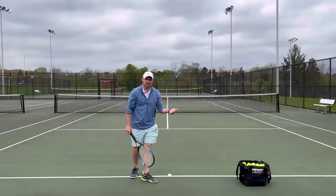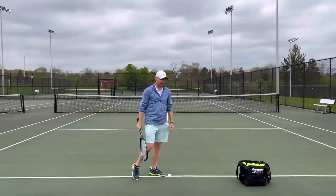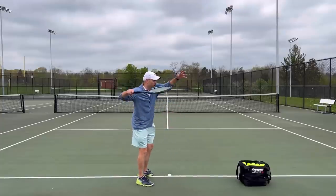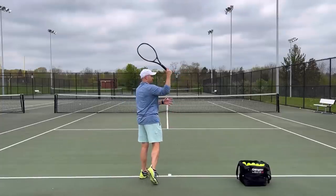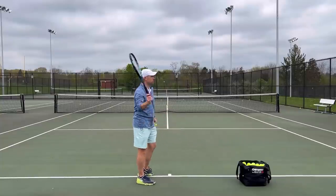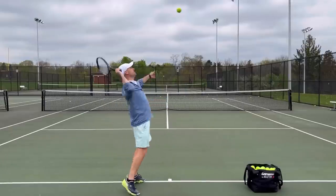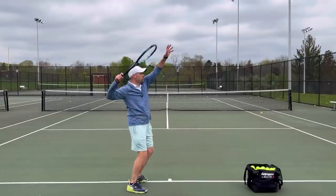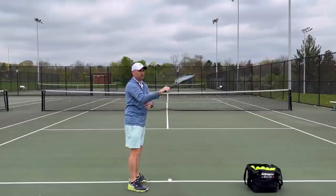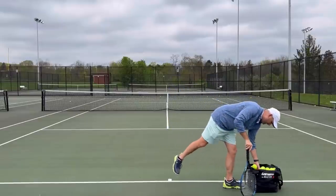It's one thing to be relaxed and create this loose lasso swing above your head, but we want to harness physics. We want to unwind and then stop the body — when we stop the body, the hitting arm accelerates. If you're someone who just rotates your body continuously, you're not going to serve as fast as if you rotate and then stop. That acts like a catapult and throws the hitting arm over the shoulder.